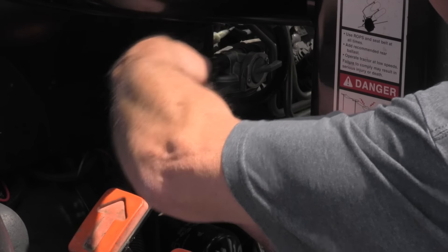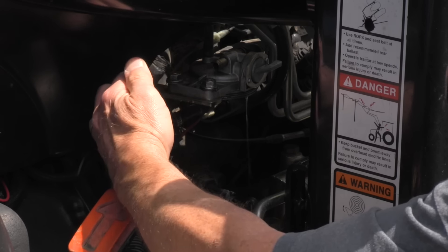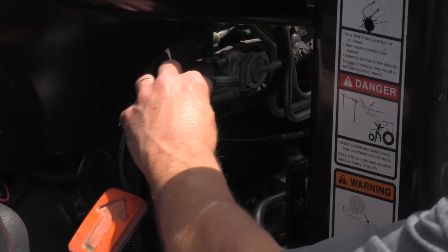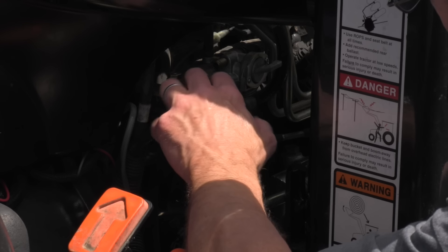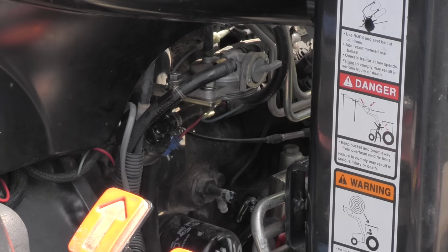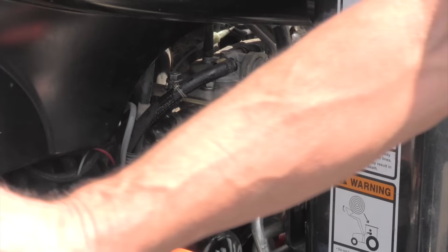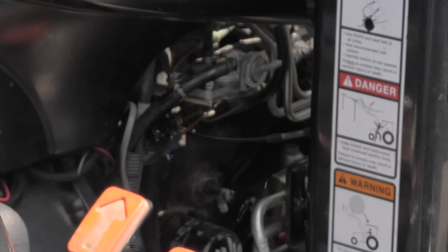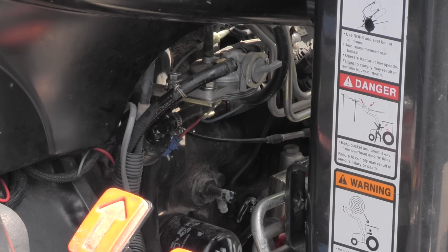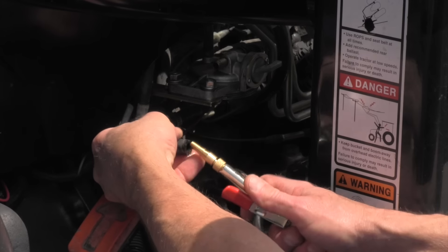If there is something in the tank, we'll definitely have to, at some point, clean that out. There should be fuel coming out there and there's not. I'm going to take the fuel cap off — I don't think there'll be a vacuum in there, but I don't want to risk it. So I've got my fuel cap off. We're going to blow some air back through the line and see what happens. And if that opens this up and fuel just gushes out, that was our problem.